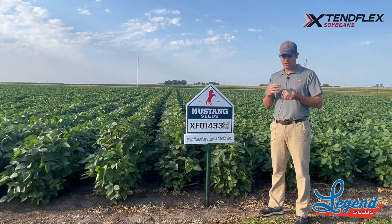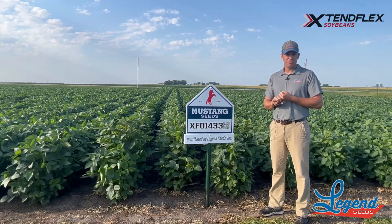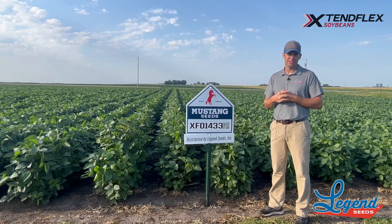Overall, pretty good here. I'm excited about where we're going to come in from a yield standpoint. I'd say average agronomics for white mold, IDC, all that kind of stuff. It just gives us a lot of abilities on the chemistry side with that Xtent Flex option.